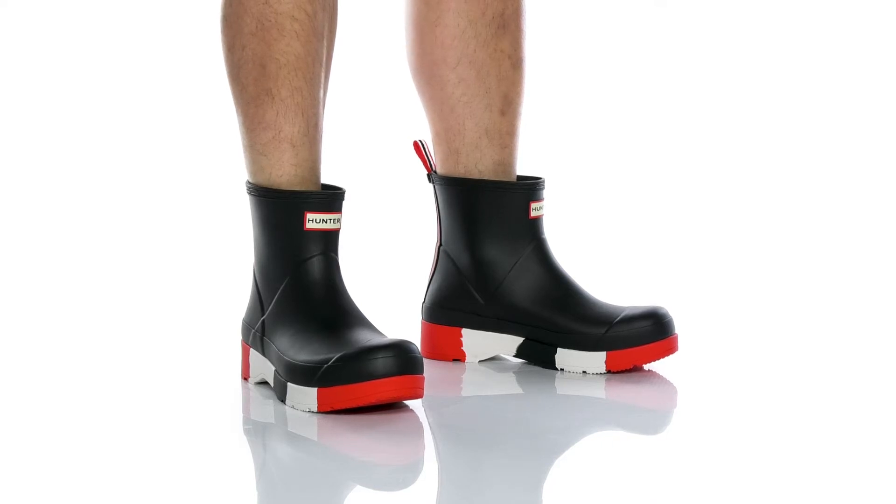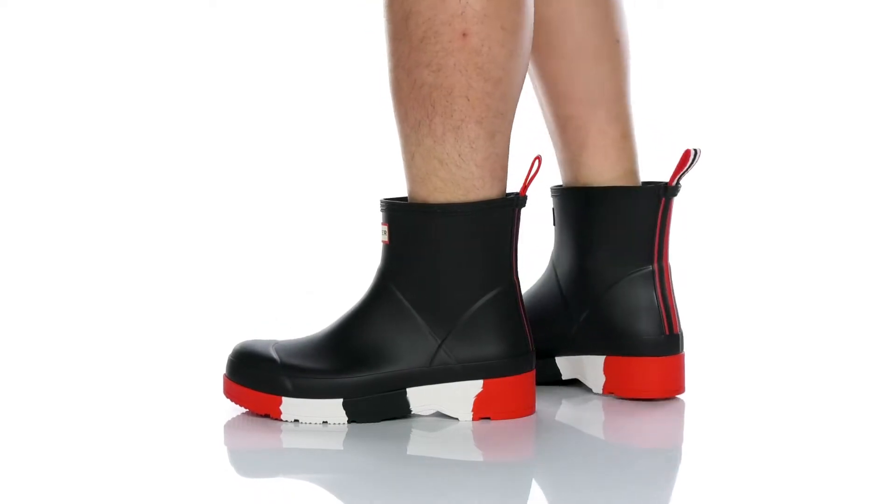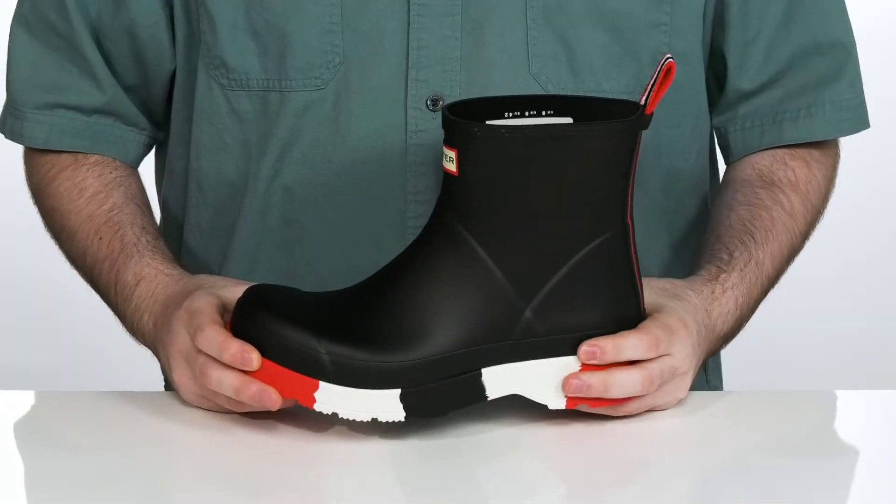Whether you're cleaning, going out in the rain, gardening, or just for fashion — always look your best and feel your best in this boot from Hunter.